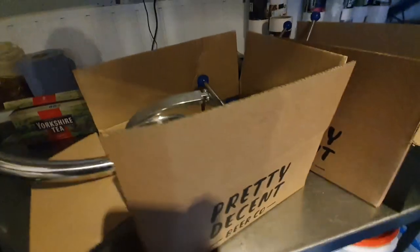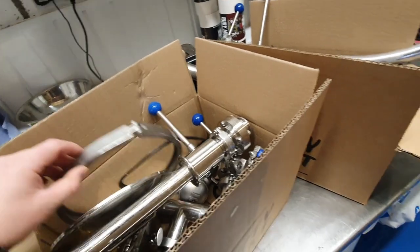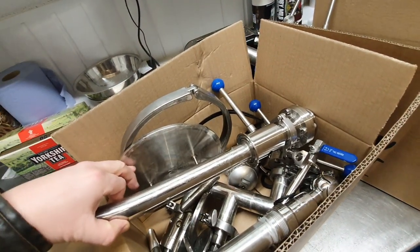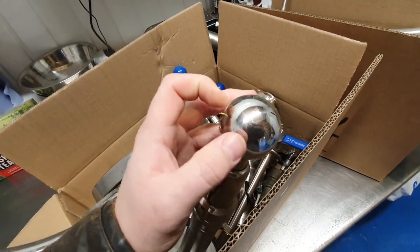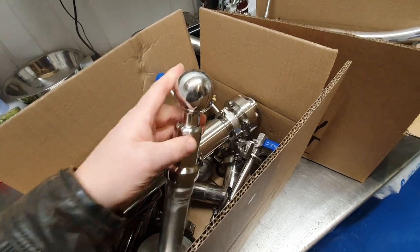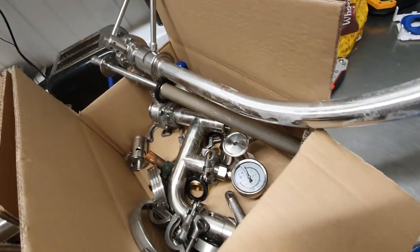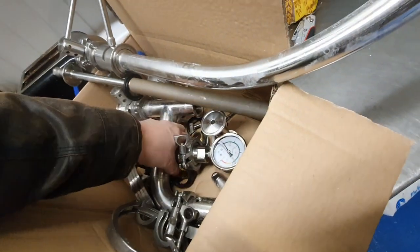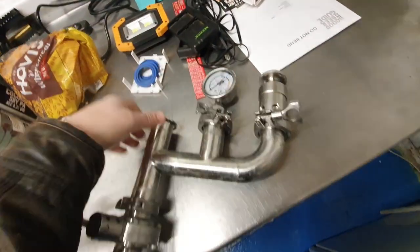So in here we have: take-off, blinds, CIP, a little bit of hoppage in there, spray balls, spunding valves. There's a spunding valve here with its gauge on — there should be two of everything of course, but I'm yet to double check that.